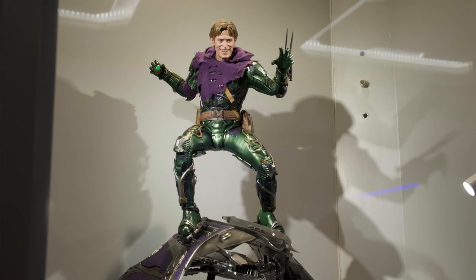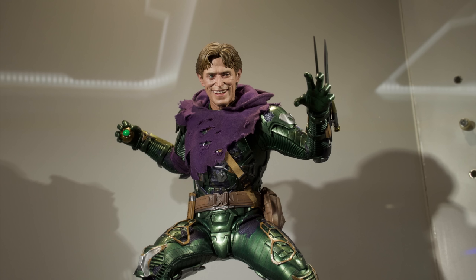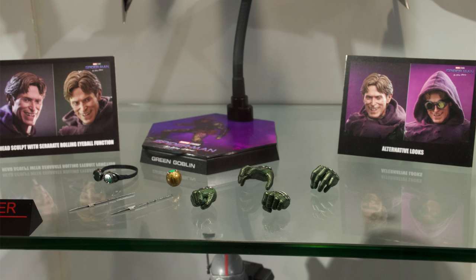Now this guy was a huge surprise. Hot Toys showed off the first version of Goblin — the more classic Raimi-esque look from Spider-Man 1 — and I thought that was clearly it. They're not going to expect us to double dip, especially not with the higher price point with the glider and the brand new head sculpt. But oh no, they do expect you to double dip. They want you to have two Goblins in the display and I for one am all for it.